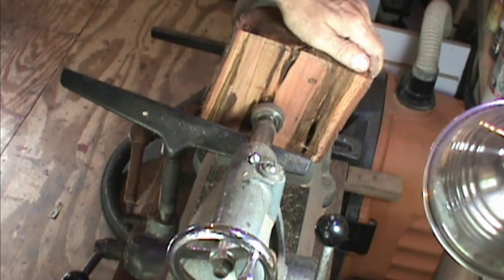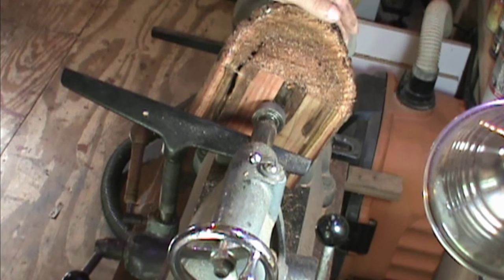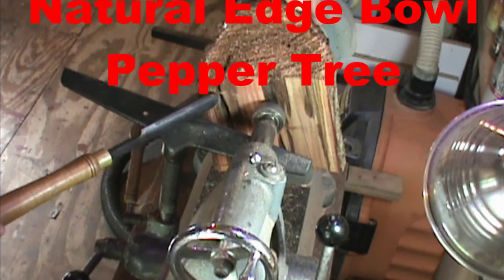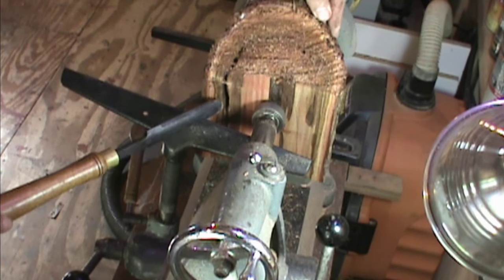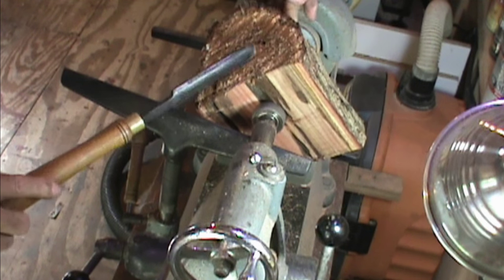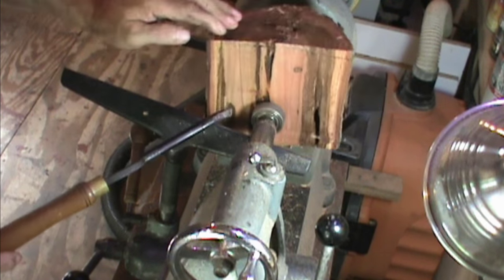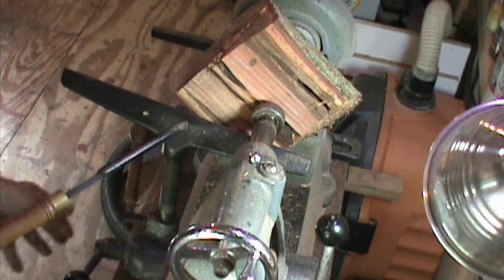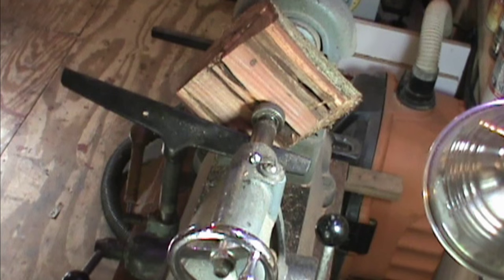I'm gonna give up on the base for a little bit until I get a nice piece of wood. I got another piece that's loaded with termite holes going through it, and I'm gonna see if I can make a natural edge. I'll see if I got any live activity going on in here — if I do, I'll be discarding this one as well. But anyway, gonna give it a shot.